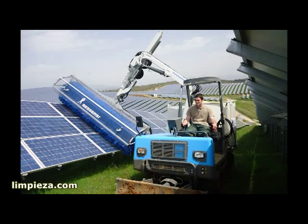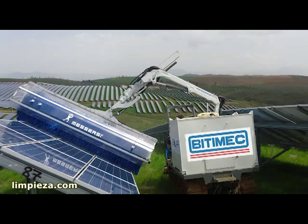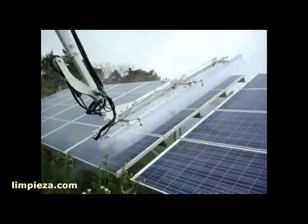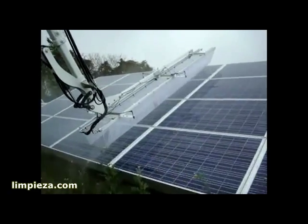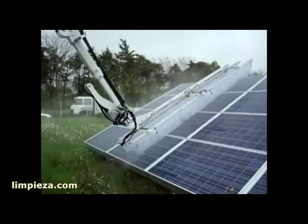With the longer brush, standard PV arrays can be washed in one single pass. A 580 PSI high-pressure wash bar is available as an additional option. Washing has never been faster.